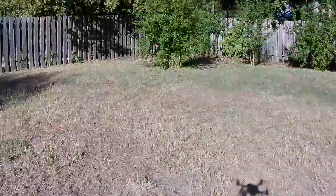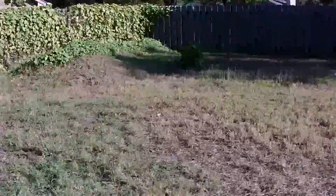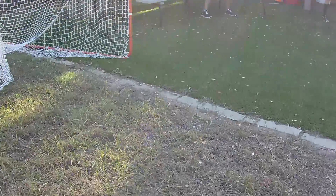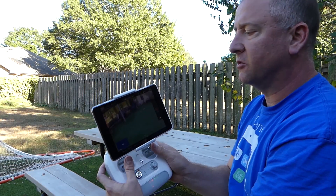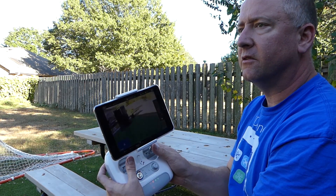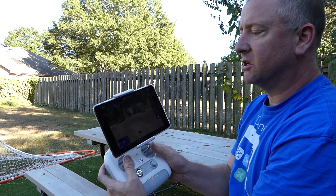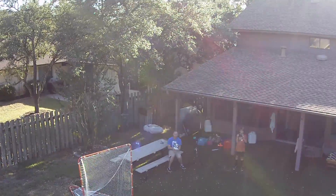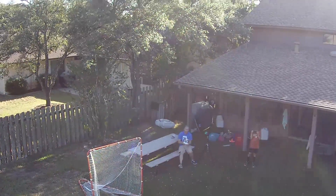For not having a gimbal, it's actually a pretty steady shot and a pretty decent live view of it. It's not too far away — I'm just flying around the yard at this point. Cool how the shadow looks in that shot. Now what I'm going to do is try and just park it in one spot and see with a little bit of breeze if it'll hold there.